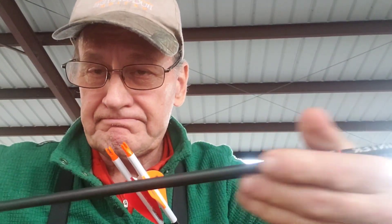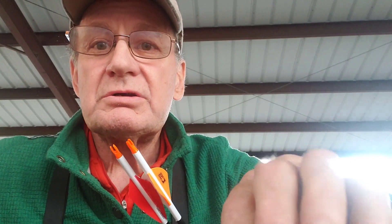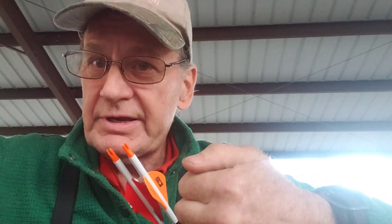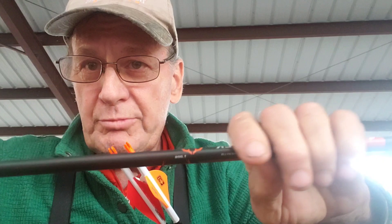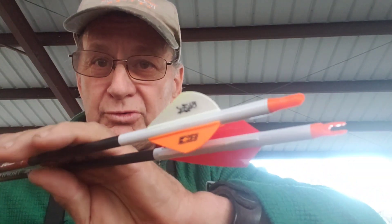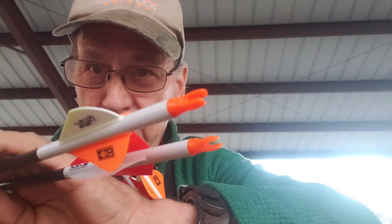At 50 yards I was still hitting low, but only two or three inches low, and both arrows were impacting about the same. Rather than move my pins — since I shoot 70 meters and already had my 70-meter pin at the bottom of my sight — I decided to crank my limb bolt in. I had it out about a turn, so I cranked it in a half turn, and that put me right on at 50 yards with either arrow. They're both shooting nearly identical groups.